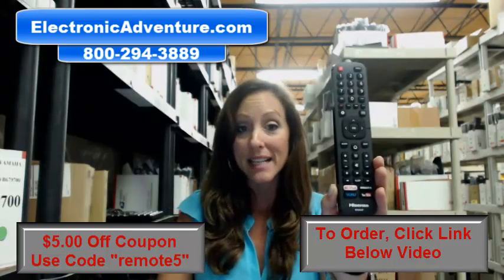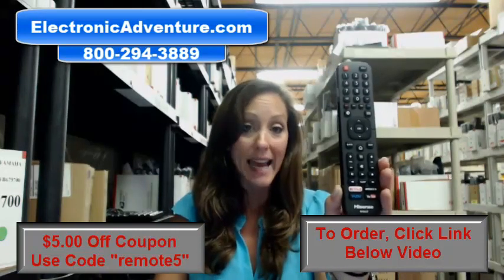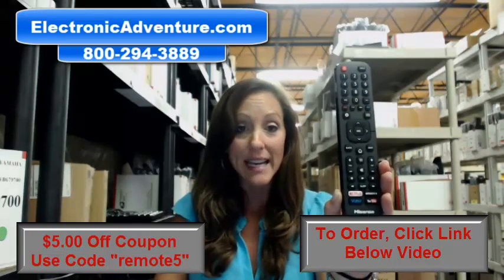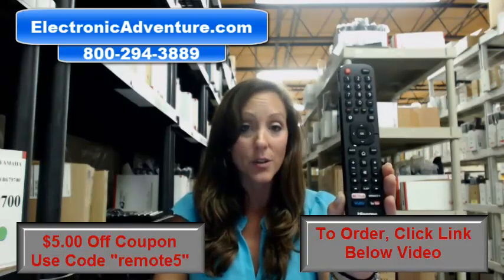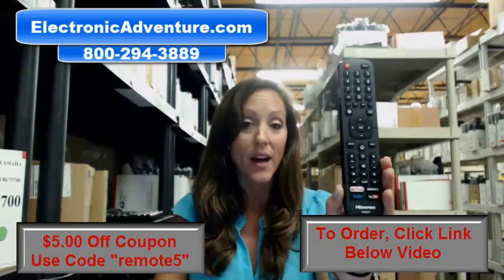And if you're not 100% satisfied, no need to worry. We offer a no-questions-asked return policy within 30 days — you can just send it back. Go ahead and place that order today. We're offering $5 off your order; all you have to do is enter coupon code REMOTE5 at the online checkout.